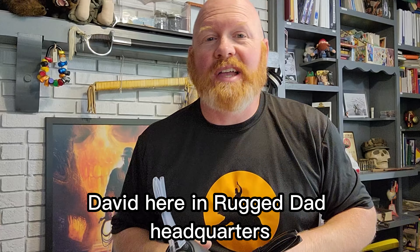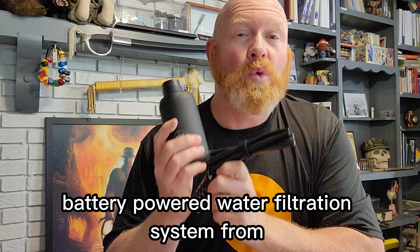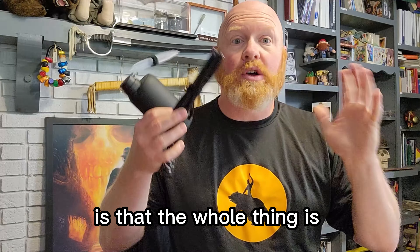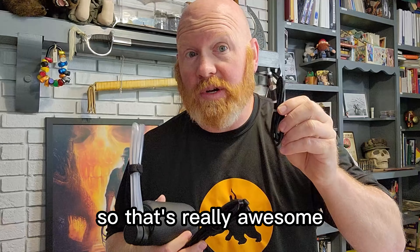Hey guys, Dr. Dave here in Rugged Dad headquarters. I've been playing around a little bit with this battery-powered water filtration system from Grisho, and it's pretty cool. It came in a nice little bag with a charging cable. The whole thing is battery-powered and I can actually hook this into my solar charger, so that's really awesome.